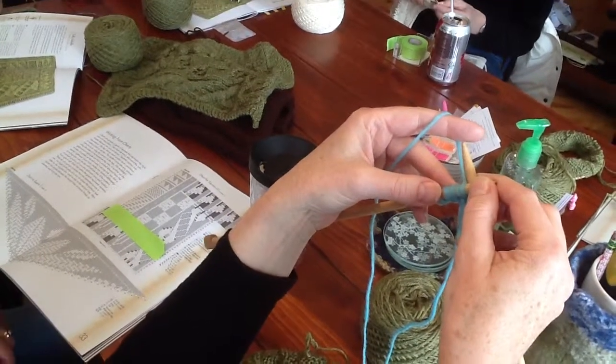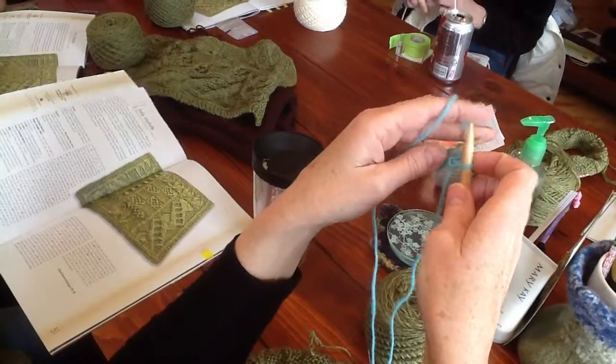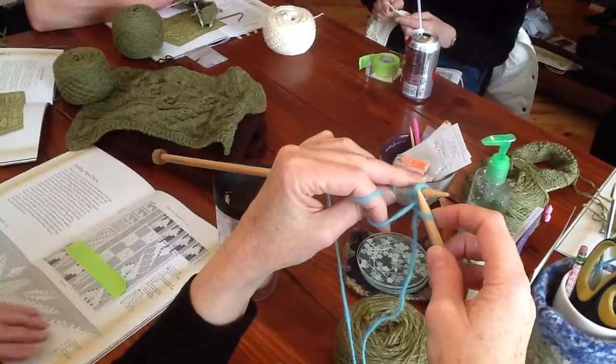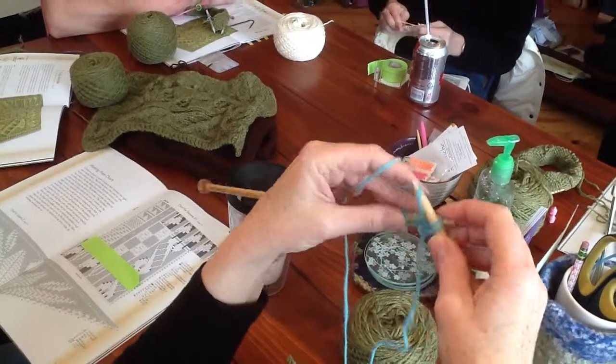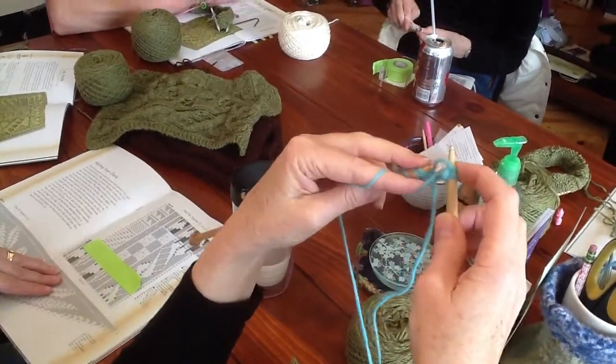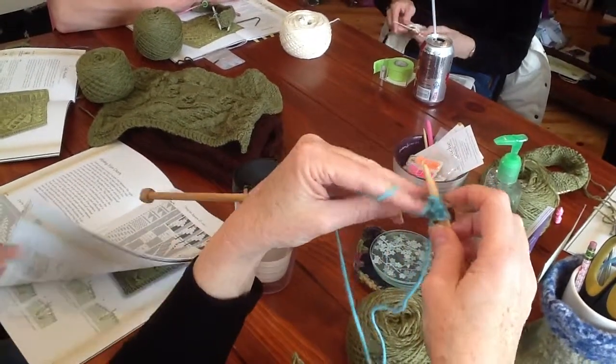Now the next part, you purl four. So then what we're gonna do — see those stitches we just made — we're now gonna purl four. We're gonna purl those stitches that we just made: one, two, three, and the original stitch — four.